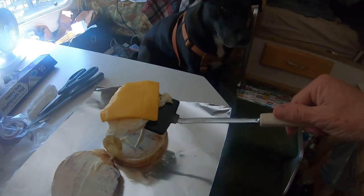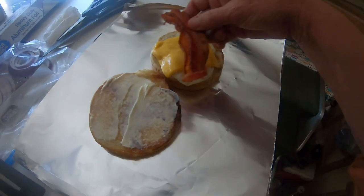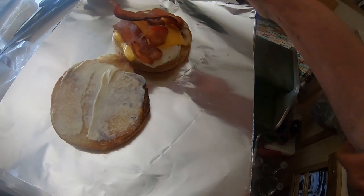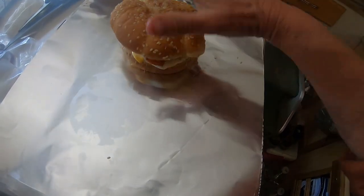Sammy's like, where's mine? Put some crispy bacon on there and that's the first one.